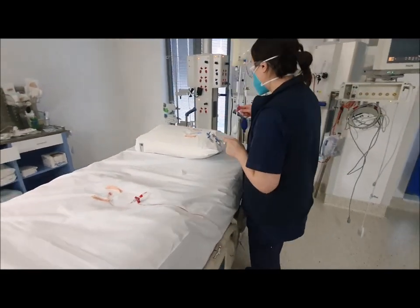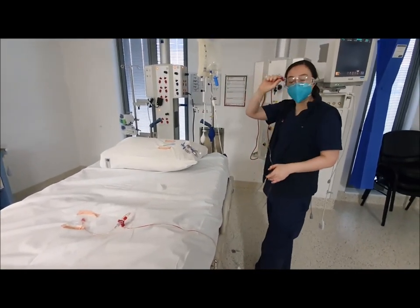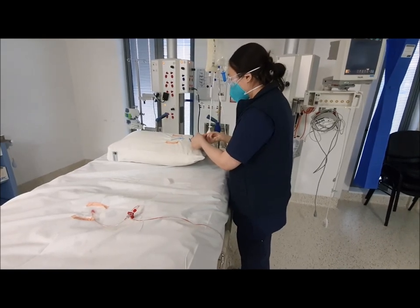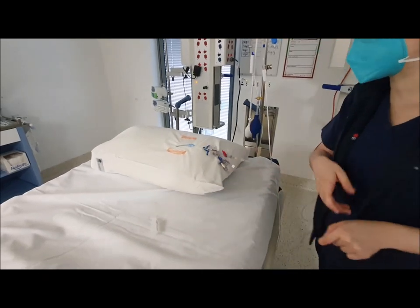CVP monitoring is needed in order to do your cardiac output studies, which is what you're aiming for with Pico. I've already got one pressure bag primed and a monitoring line primed already, and I'm going to attach it to one of the lumens on the central venous catheter.